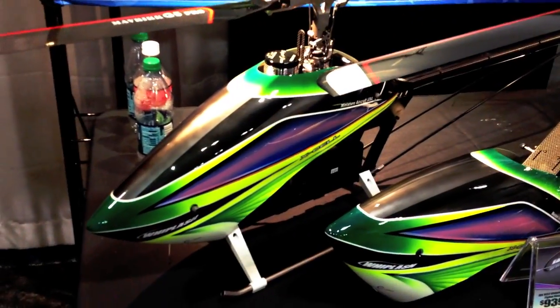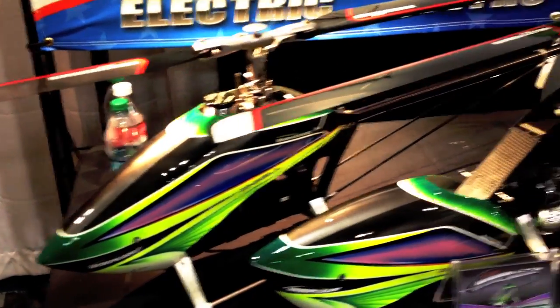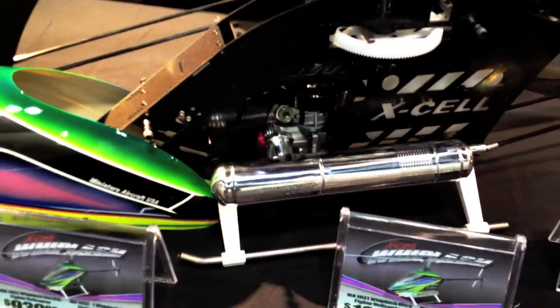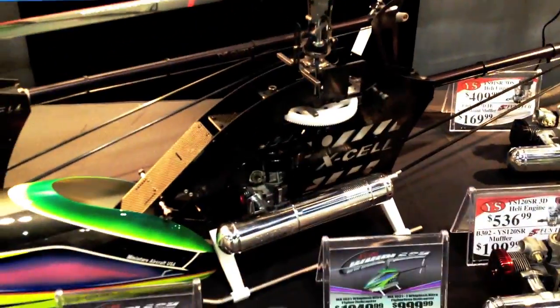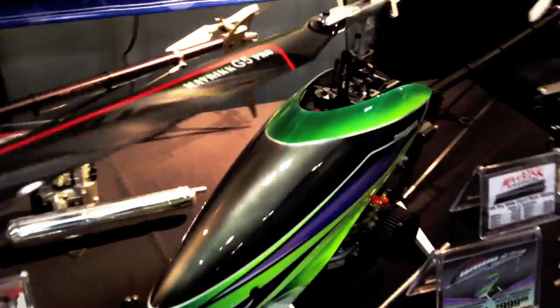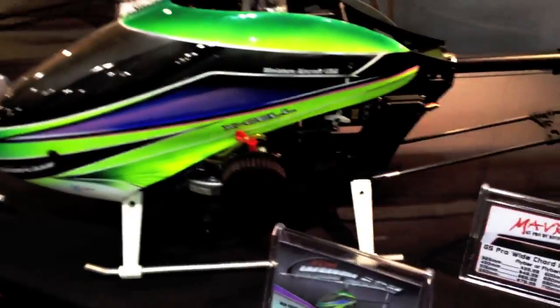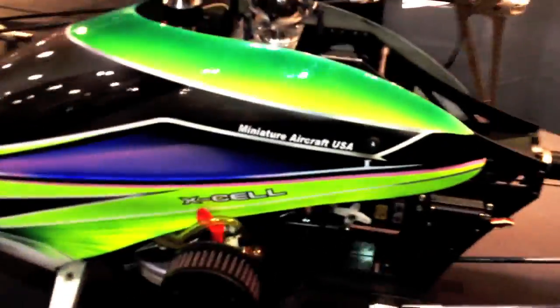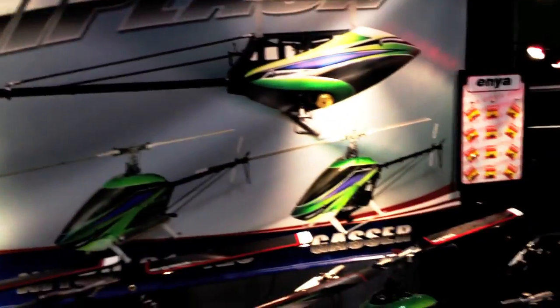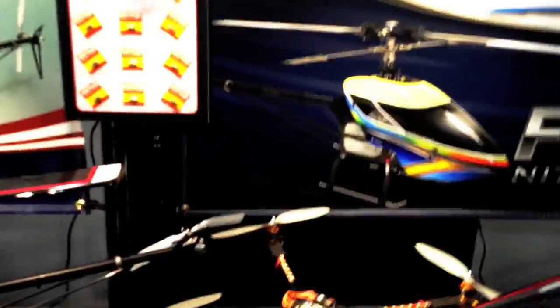All right guys, here we've got the Whiplash Electric — many of you guys already have this and are familiar with it. Moving on, we've got the Whiplash Nitro with the YS120 and the new Funtag 120 bike. Of course, it's got the new Maverick 690 VSTs. And here we've got the much-anticipated Whiplash Gasser. We expect this model to be out probably sometime in March. It's also got the 690 VSTs on it. That's the entire new Whiplash line for miniature aircraft.